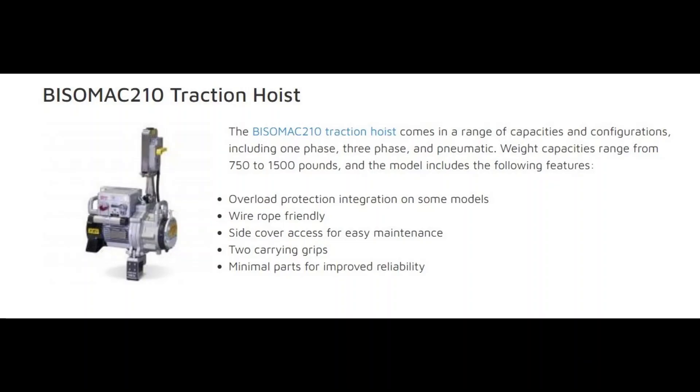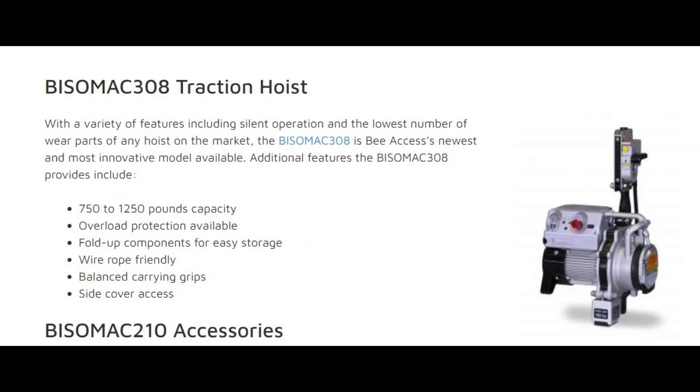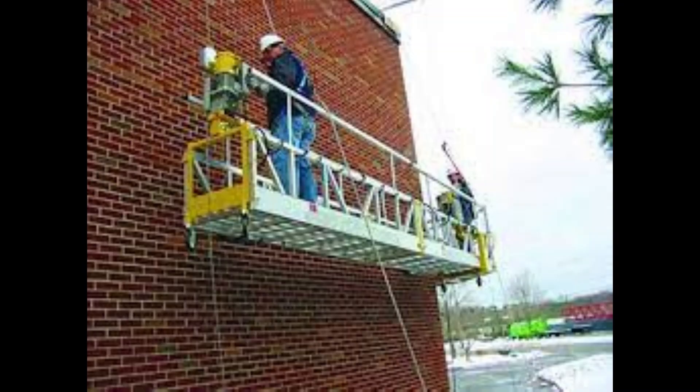When using other types of hoists, the suspension ropes must be long enough to allow the scaffold to travel to the level below without the rope end passing through the hoist,